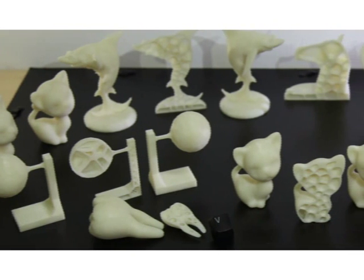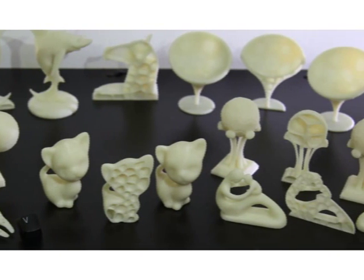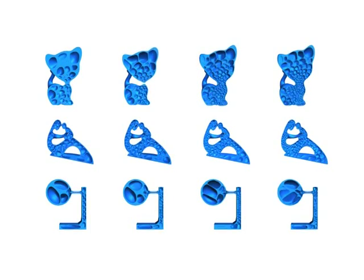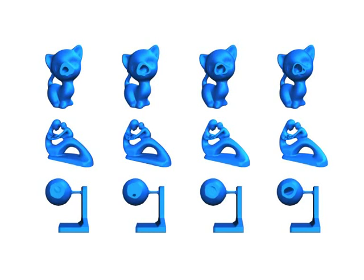In this paper, we present a method to reduce the material cost of a given object while providing a durable printed model that is resistant to impact and external forces. We introduce a hollowing optimization algorithm based on the concept of honeycomb cell structure to define an inner structure which maintains a high strength to weight ratio.